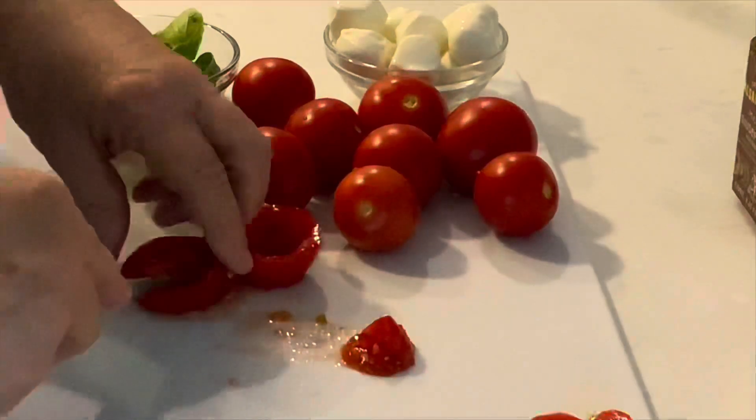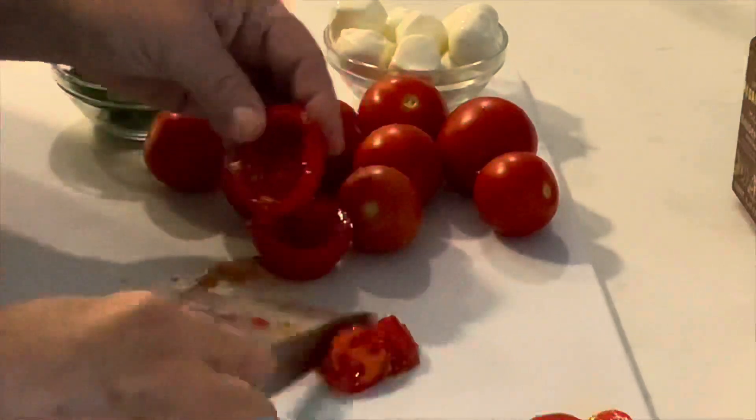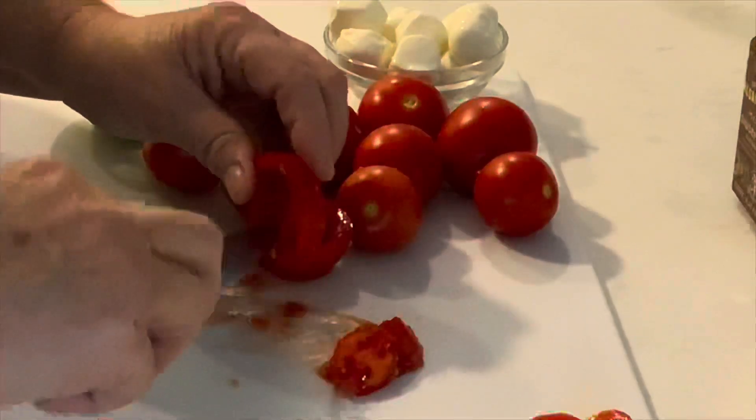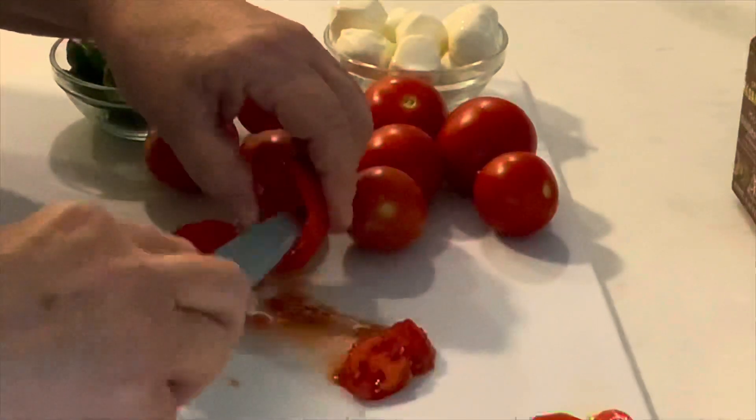We're trying to keep the size to be a bite-size appetizer, but we also don't want to make a mess when people are handling these. So we're scooping all of the juice and the seeds out of each tomato.